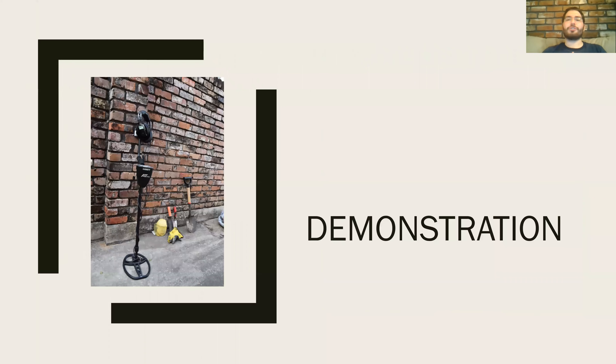Now we'll move on to our demonstration to learn more about some of the techniques used in metal detecting. Ready to find some treasure? Me too.